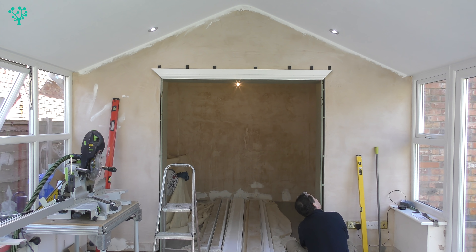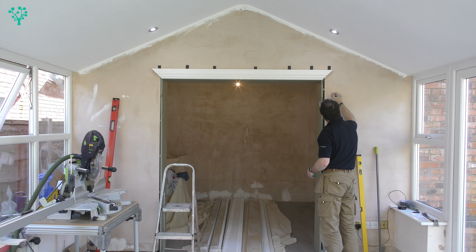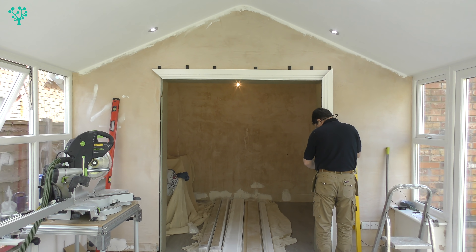With everything shimmed out, nice and level, and lined up to the lines made earlier, it's just a matter of fixing in place with the nail gun and removing the clamps. Where those shims are it does leave a gap at the back, and we'll fill that with expanding foam further down the line. I'm using my digital ruler rather than the tape measure to get a very precise measurement from the floor to the outside edge of that architrave, and I use that measurement to trim the architrave to length, cutting a nice 45-degree angle.